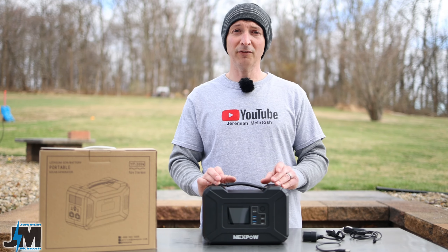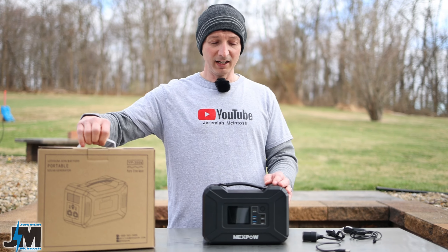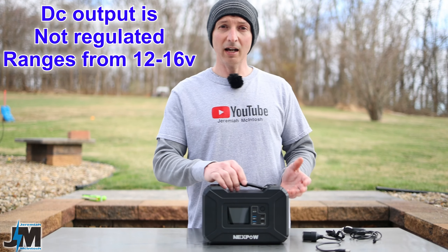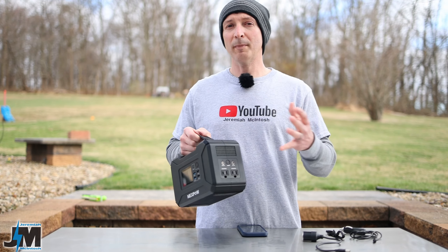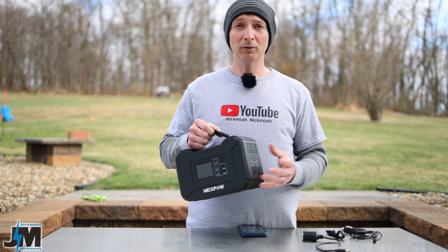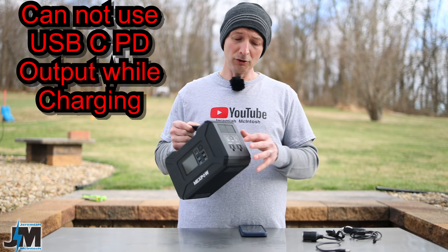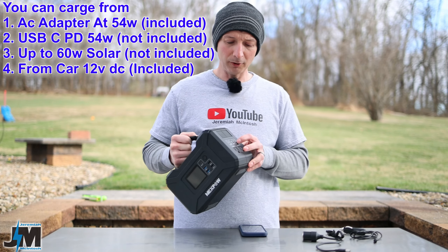Let's get into some of the specs and features. One of the things I love about this thing is the pass-through charging. While you're charging it — I plugged the AC adapter into the side and it charges at about 54 watts — you can also run devices through the AC outlets and all the USB-A ports at the same time. You charge it through the same port with a 5.5 by 2.1 plug coming from your solar panel.